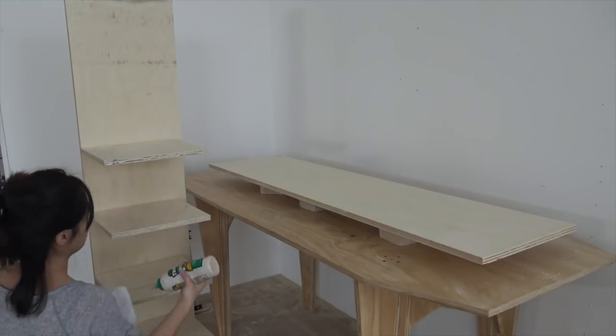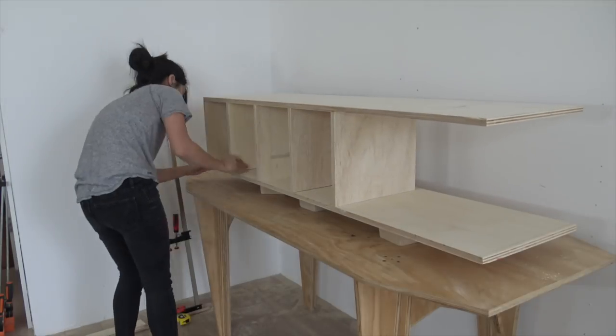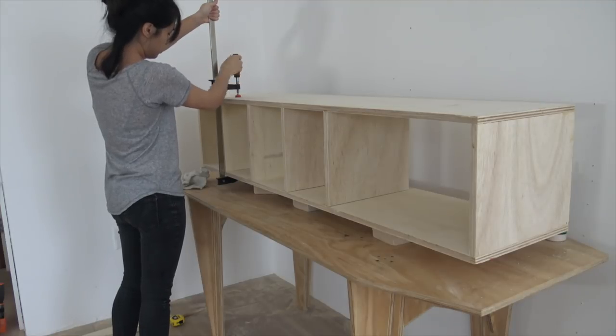To finish up the shoe rack, I applied some glue in the oddest way possible and then I sandwiched them together. I popped in the last piece of plywood and then I clamped everything together.